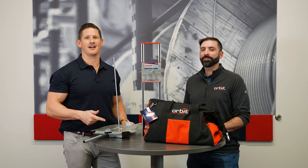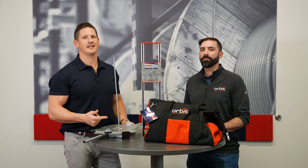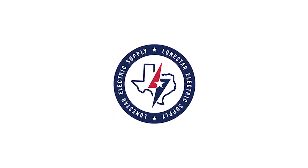All these products are here in stock at your local Lone Star Electric Supply. Give us a call today and come talk to us about these products from Orbit. We'll see you next time.